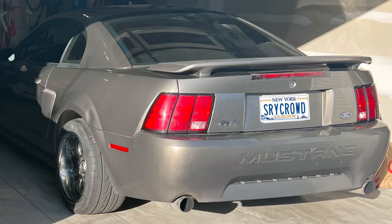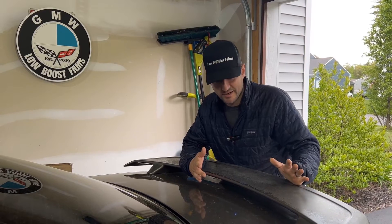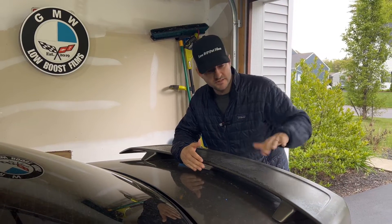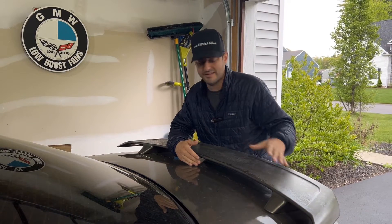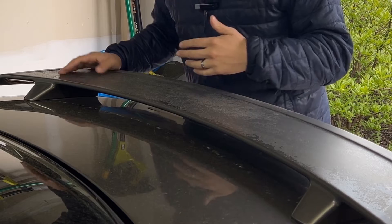I personally have always had a thing against the stock GT style wing — I don't like the look. The Cobra R wing or different duck tails, sure, but this specific one I'm not a fan of, and it has completely delaminated itself.